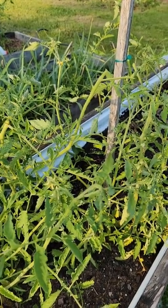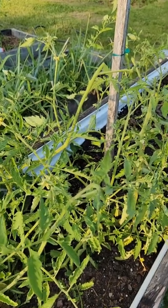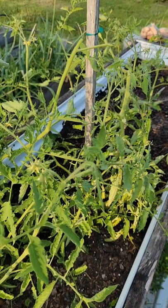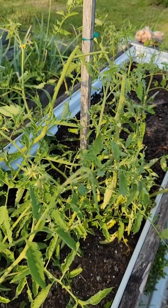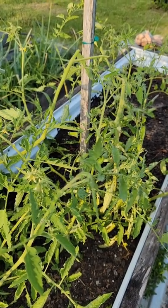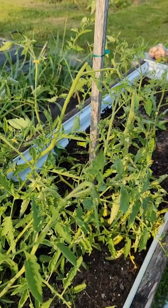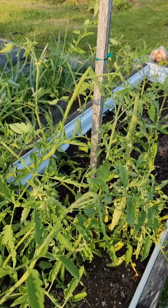Try fertilizers and phosphorus if you're having a lot of green growth. Here I have quite a bit of green growth on these tomatoes, which means my nitrogen is most likely on point. If I'm not having many flowers, I may need to add some phosphorus like bone meal.